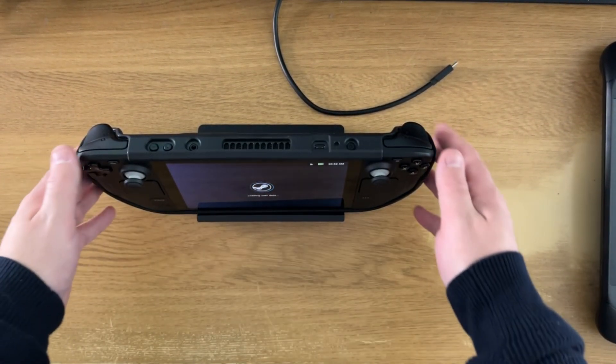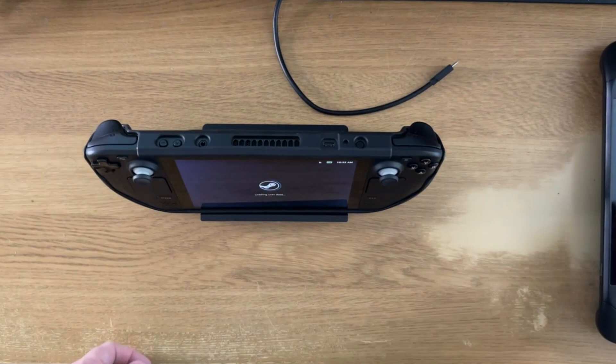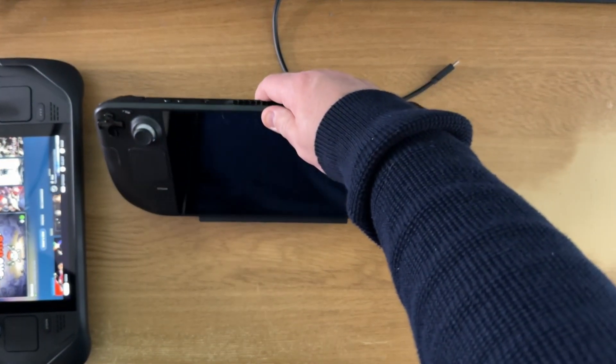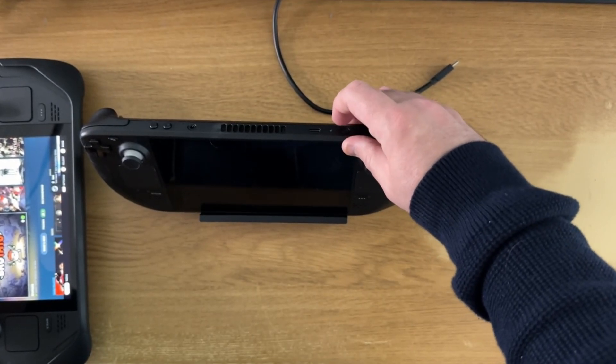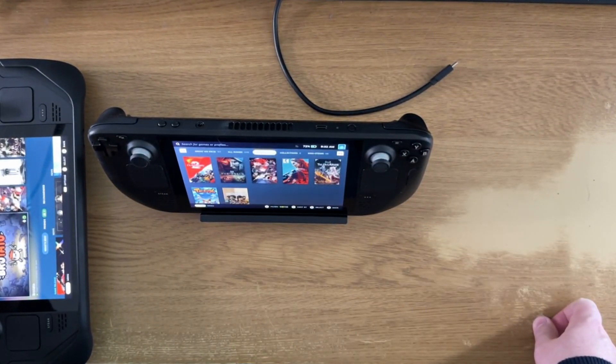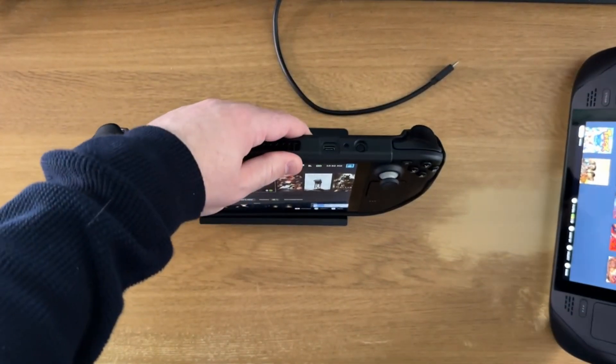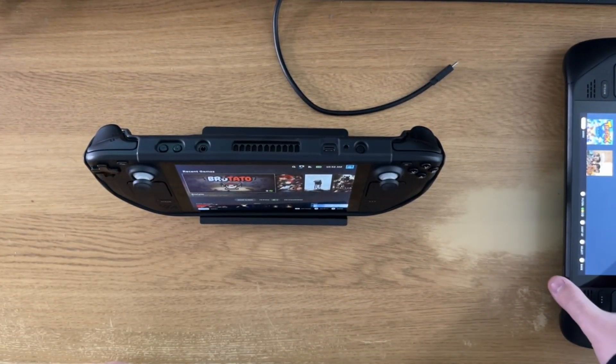When it's not in a case, the viewing angle on this is extremely nice because it sits a little bit further back when it's on the desk in front of you. If you've just got the Steam Deck screen up it looks very nice, whereas if it's in the case it does sit a bit further forwards, but the viewing angle is still very nice.